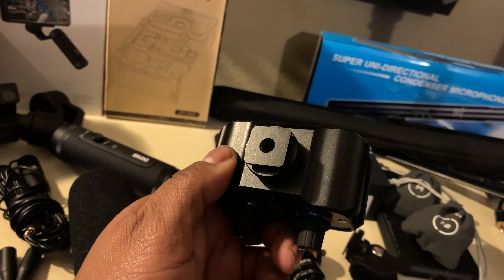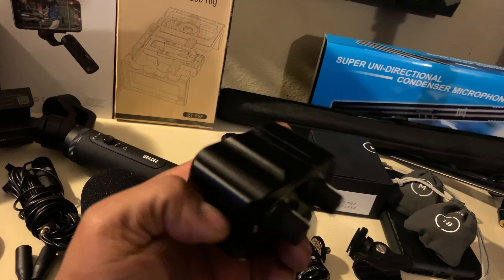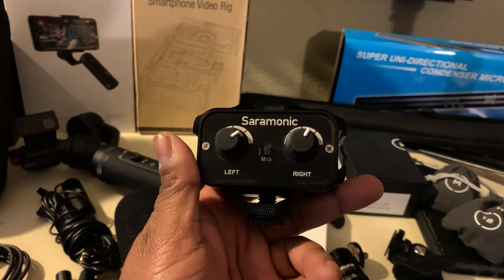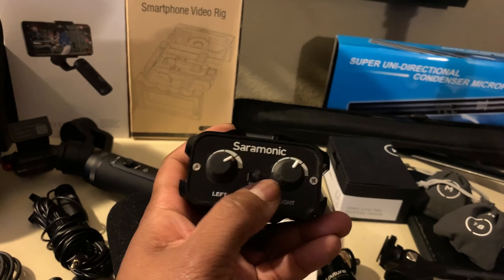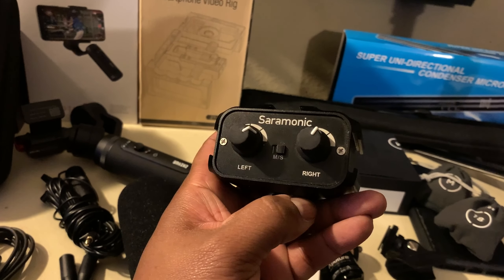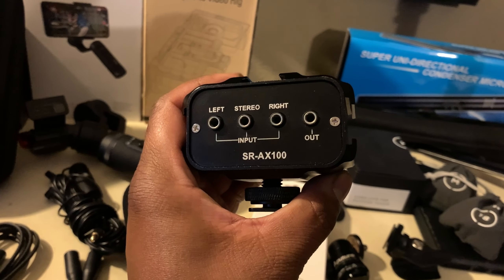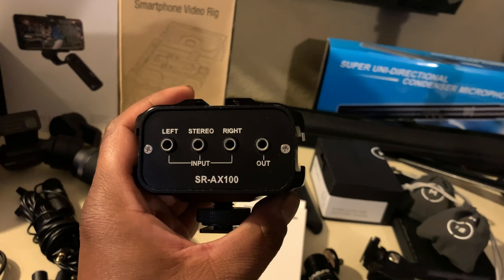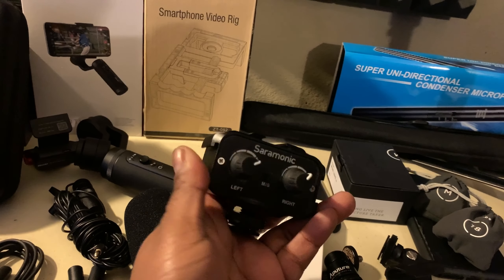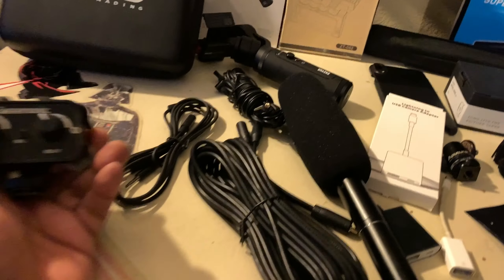There's another cool little piece that I believe only works with powered mics. I know it works on my Canon. It's got a cold shoe mount, you can monitor your audio, and switch between mono and stereo. This is a Sennheiser — it's the SR-AX100 — with stereo inputs on left and right, an output, and audio monitoring. It's pretty cool for checking if the mic is too hot.